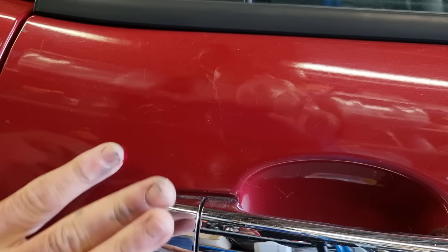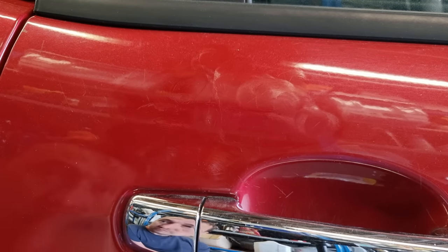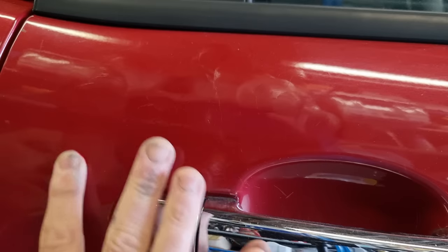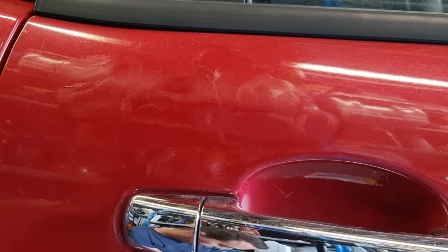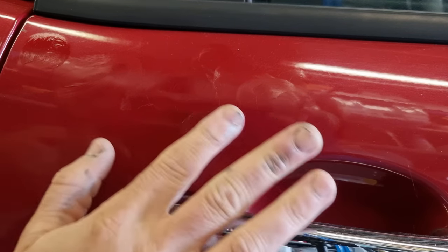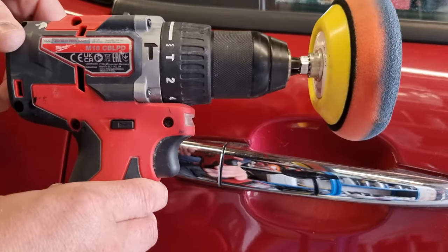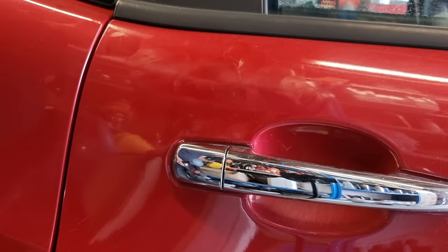I'm literally rubbing and caressing it into those scratches. Rub it in only as long as needed — when it starts to solidify, stop rubbing. Don't do it in direct sunlight because the paint's going to dry too quickly. Just a tiny amount, rub it into each individual scratch. Don't leave too much excess on there. It's pretty straightforward — you can see how to do it on the video.